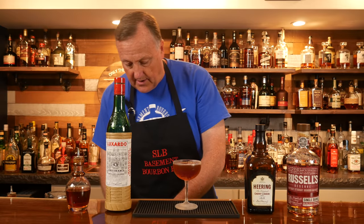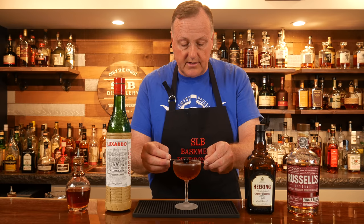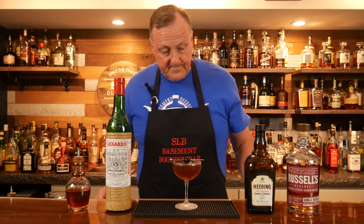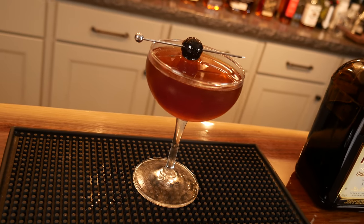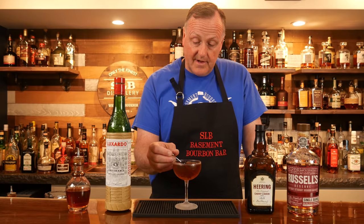I have a Luxardo cherry ready to go — a single Luxardo cherry on a garnish pick, and that's it. Most importantly, let's see what we have.